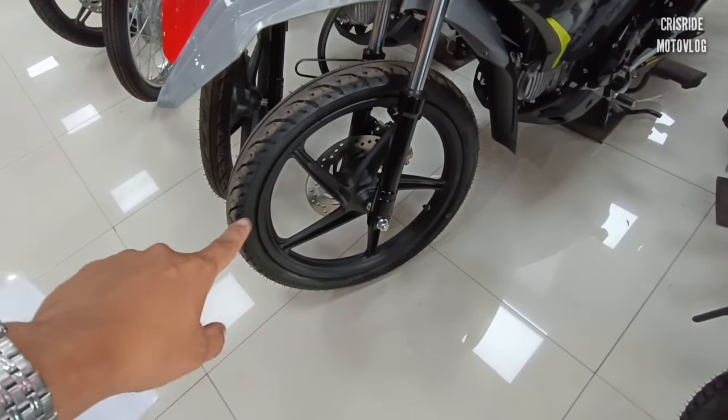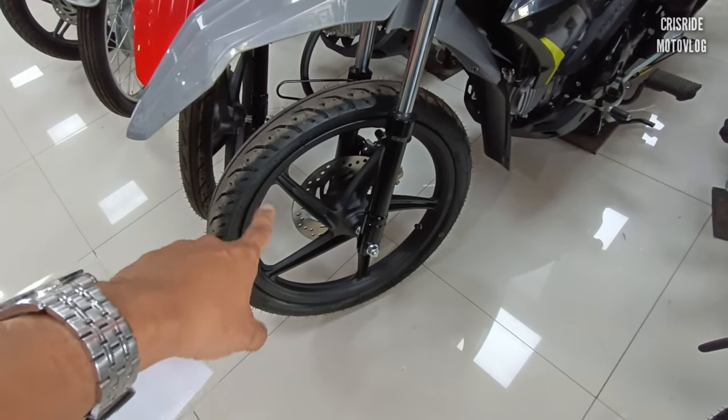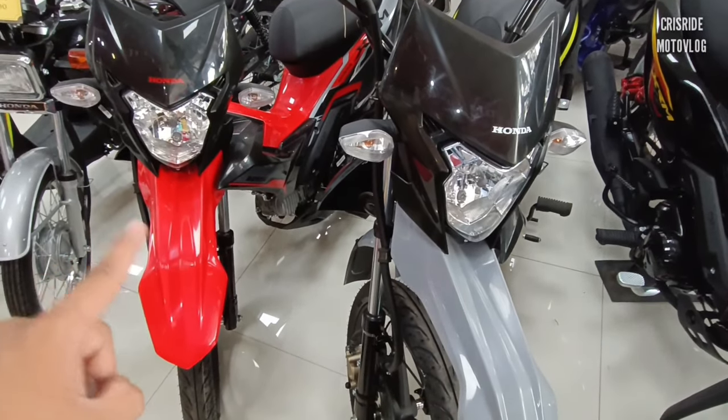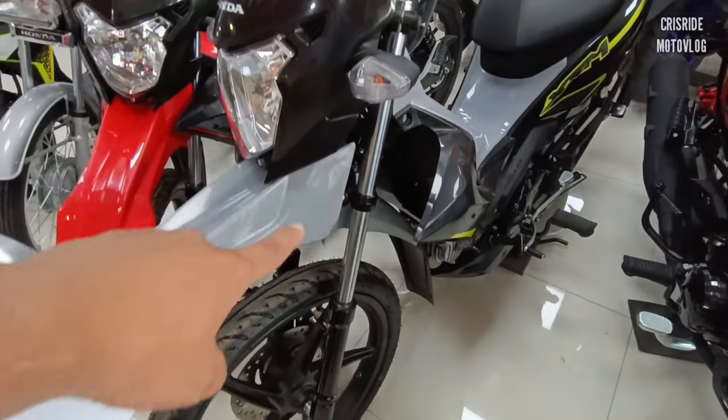Naka-mugs na rin siya. Pwede nyo i-convert yan sa tubeless. Naka-tube type pa po ito. Pagdating sa XRM natin na kategorya, ito yung pinaka-high-end na motor nila — XRM Motard. Sa design naman po, napaka-premium ng datingan niya, napaka-aggressive po.